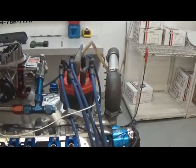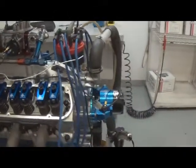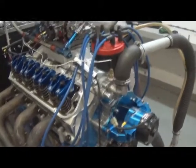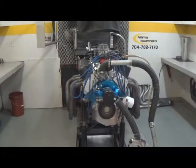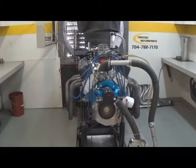MSD Pro Billet Distributor. This particular combination, the customer has his own wires he's going to use. We're going to button her back up and make more dyno pulls.